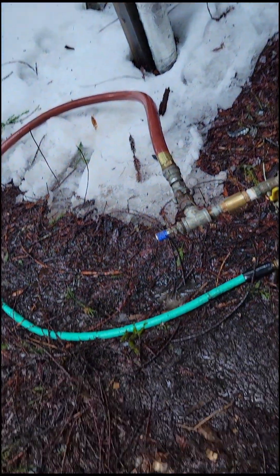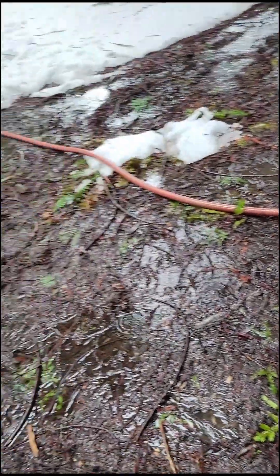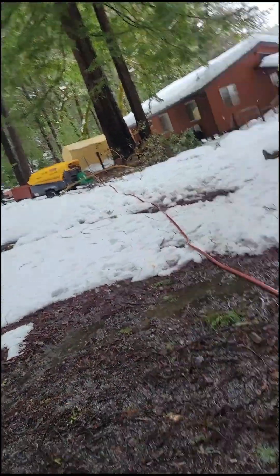My son's over there and he actually found the leak a couple minutes ago. I'm going to turn on the water now.